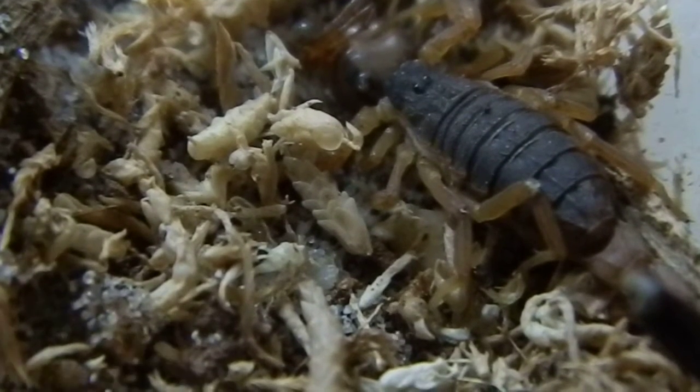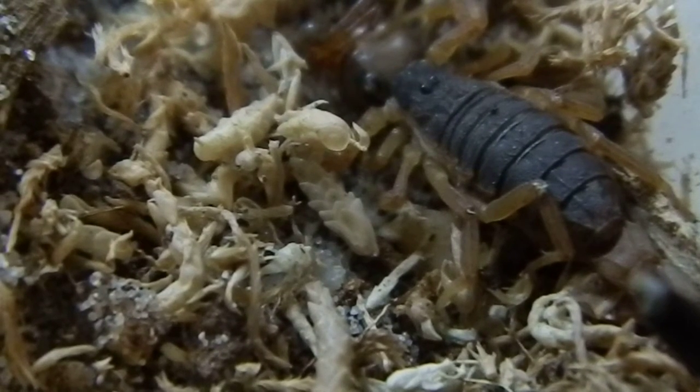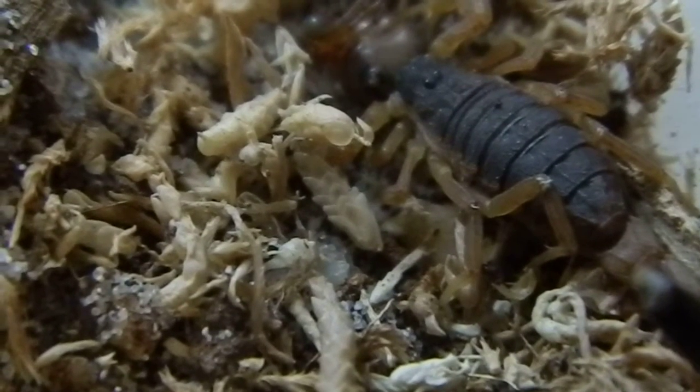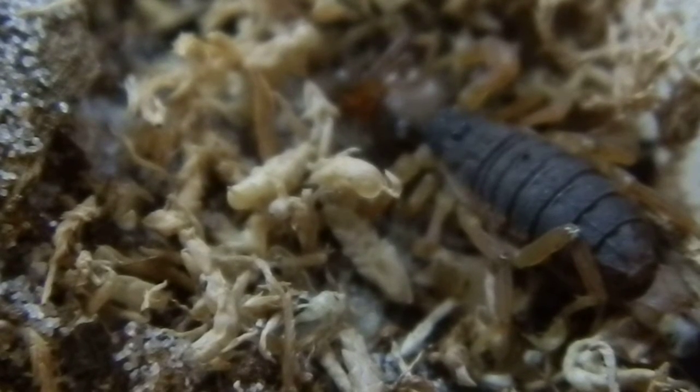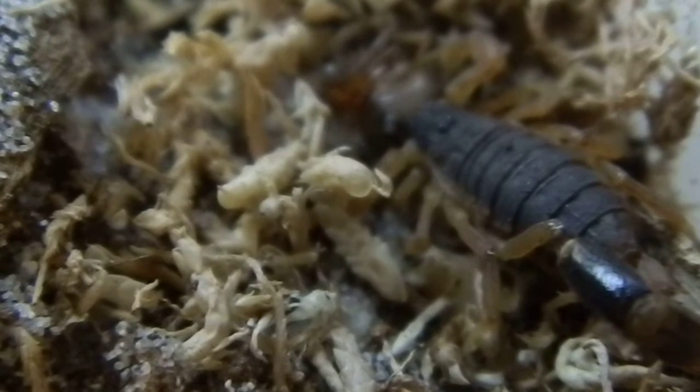Hi everyone, I just wanted to do a short video on one of my scorpion species. This is an Isometroides vescus, and the common name is a spider hunting scorpion. This one here is a girl — the girls have got a thicker body than the males, which are a bit more slender. As the common name suggests, they do actually prey on spiders. This girl right now is finishing off a meal of a common house spider.